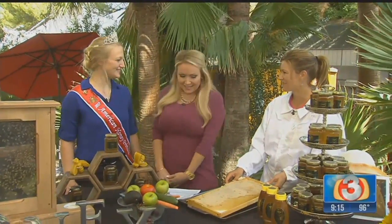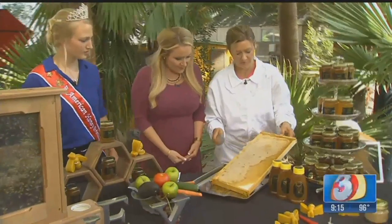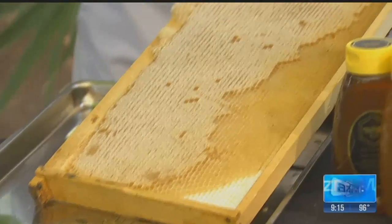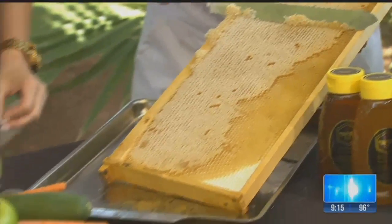Thank you ladies for being with me. What is this right here? This is honeycomb, straight from the hive. What we do when we harvest our honey is we'll take this frame out of our beehive. So this would be coming right out of here — right here is where the honey would be coming from.